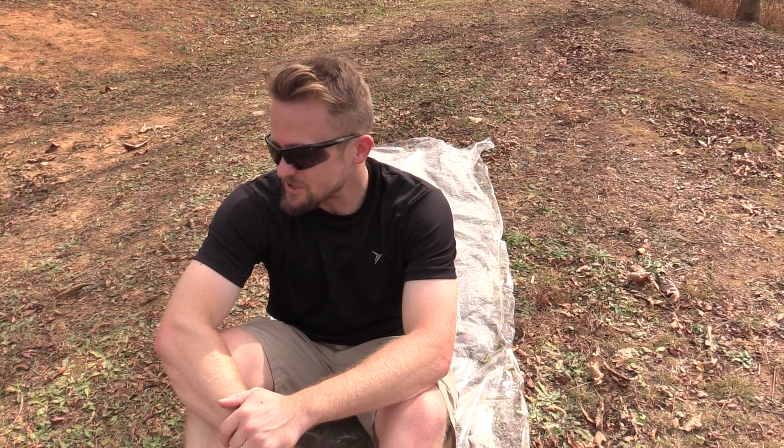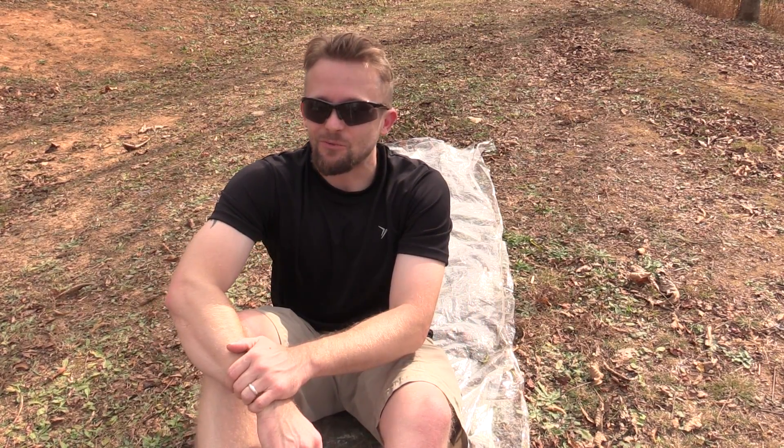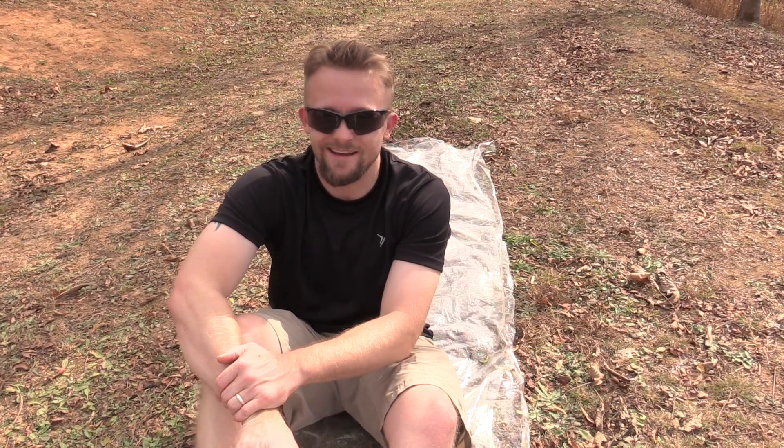Hey there folks, this is the Outdoor Gear Review. My name is Luke — thank you guys for tuning in for this episode where I go over some backpacking basics. Now for this episode you're gonna have to use your imaginations just a little bit, because this deals with cold temperatures and wintertime conditions — freezing conditions essentially. Right now it's like 73 degrees, so it is just way hot.